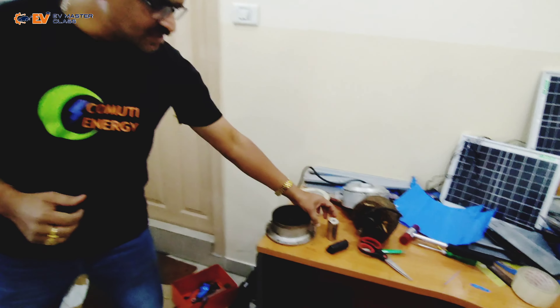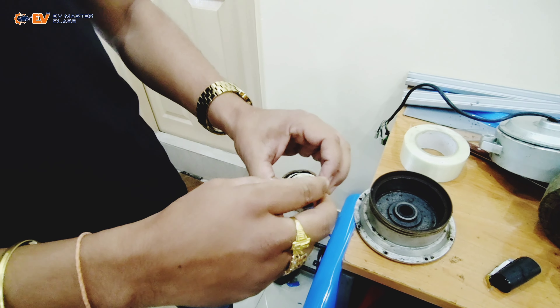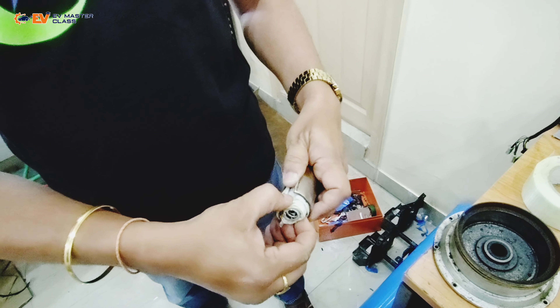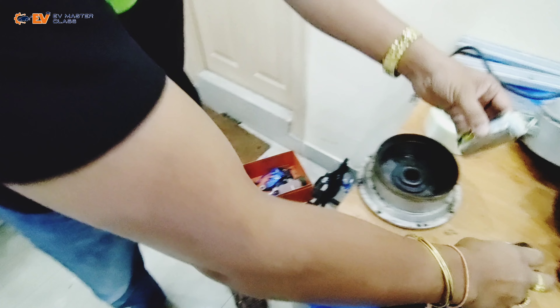This is the cell, and what is inside each and every cell of a battery pack? A battery pack is made with different combinations of cells — series and parallel combinations of cells. We will explain this once we break the cell open.